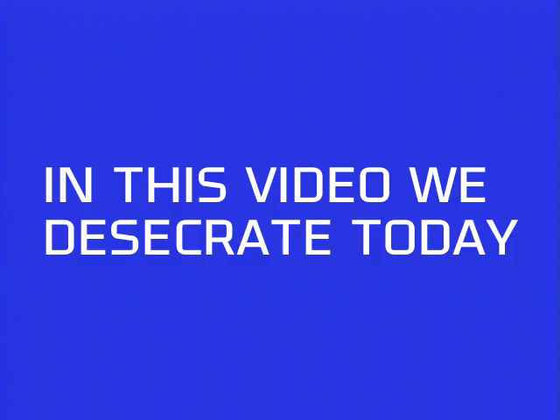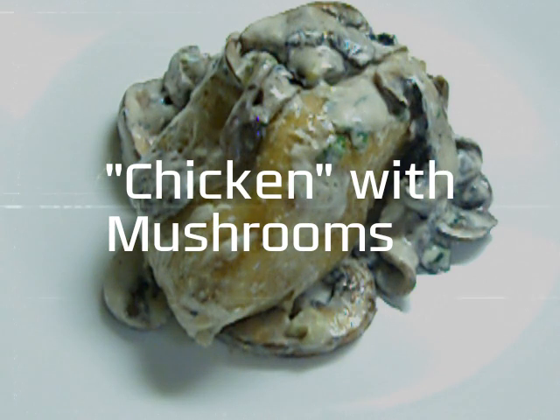In this video, we desecrate today. Take two with mushrooms.